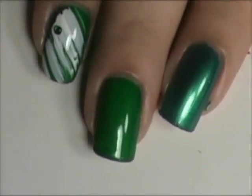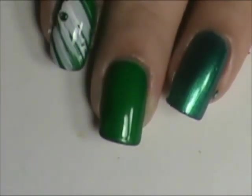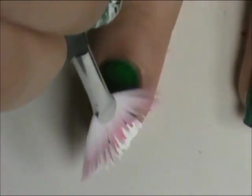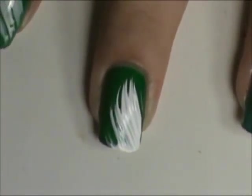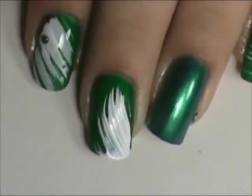I'm going to start by taking a white and a fan brush, dip it in your white, get some paint on there, and just do a swipe across the nail in whichever direction you want.